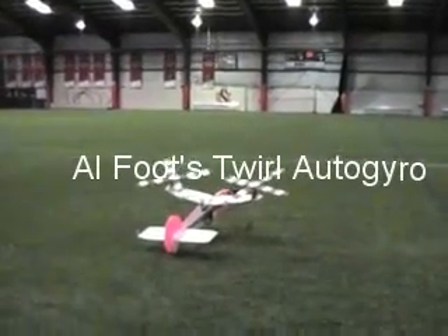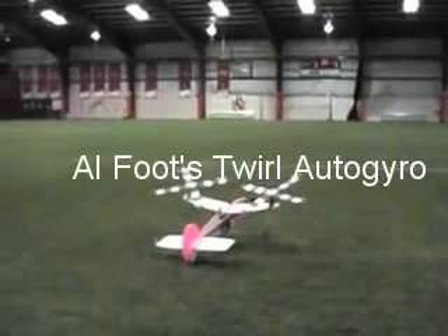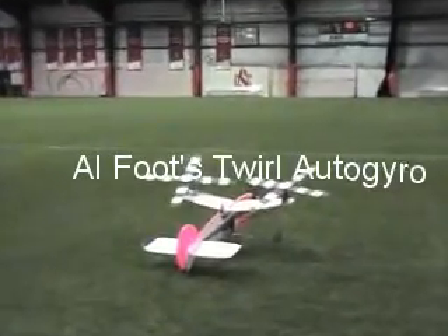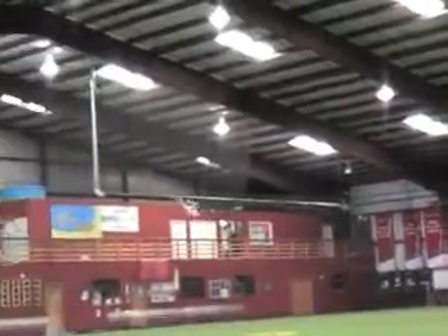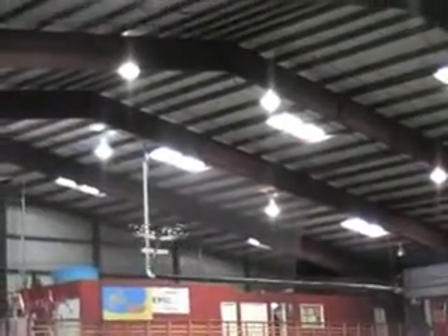What is it? It really is an auto-tack. Is that his own invention? No, this is much better. Yes, it is.